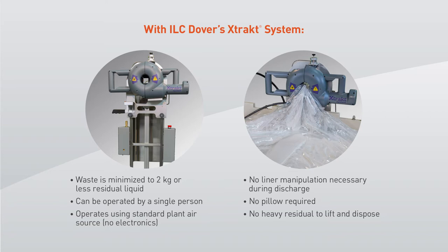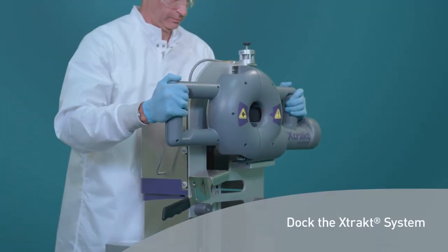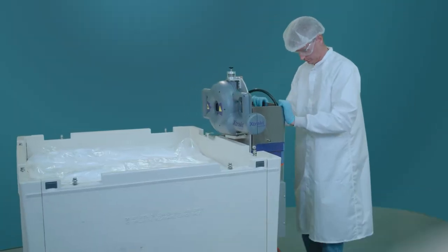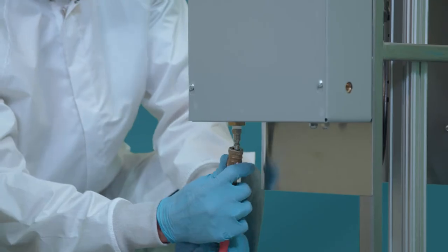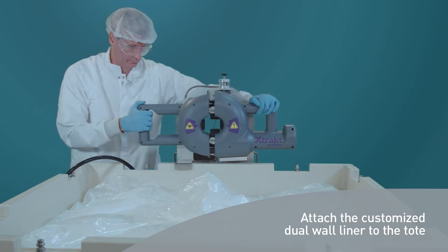Let's watch the X-TRACT system in action on a previously filled liner and tote. First, dock the X-TRACT system. Roll the deployment cart to the tote and secure. Attach the customized dual-wall liner to the tote.